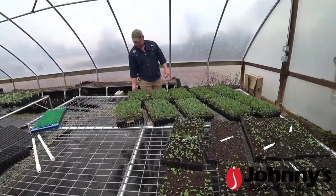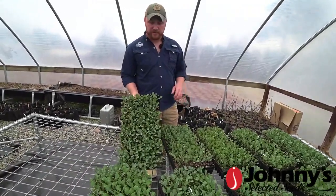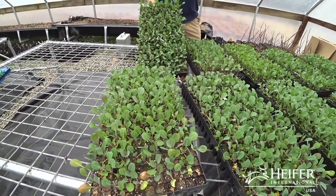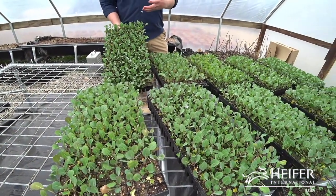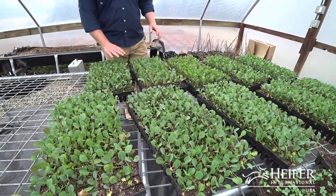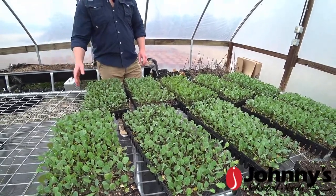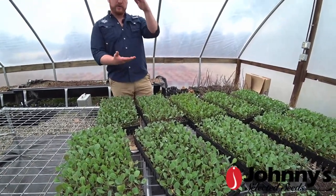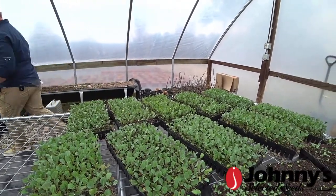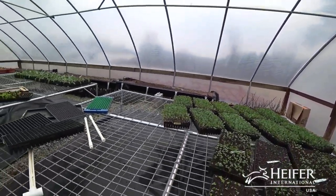These are our Tiara cabbages. We'll do a number of plantings - it's a really great baby cabbage that gets to a nice two to three pound size really quickly, and we can plant it pretty much throughout the year. These are 231s. They won't stay in here for more than about another two weeks, and then they'll come out and go into the ground. I don't like to plant really large cabbage plants - they just tend not to do as well. It's a big shock to them, the bigger that they are.